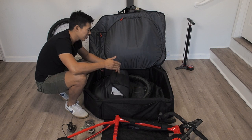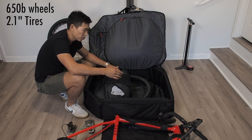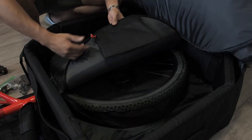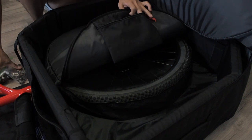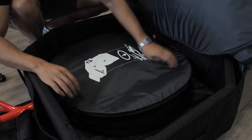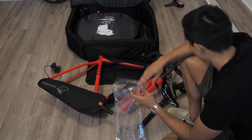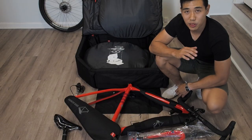I just got my rear wheel in the case. I'm running a 27.5-inch wheel size with a 2.1-inch width tire. As you can see it fits quite nicely with a little bit of give. Inside the wheel compartment is this little pouch with a zipper — it's meant for miscellaneous parts such as the chain and the pedals. This case actually came with a plastic bag, and I'm going to reuse it to wrap the fork because there's some grease on the steering column.